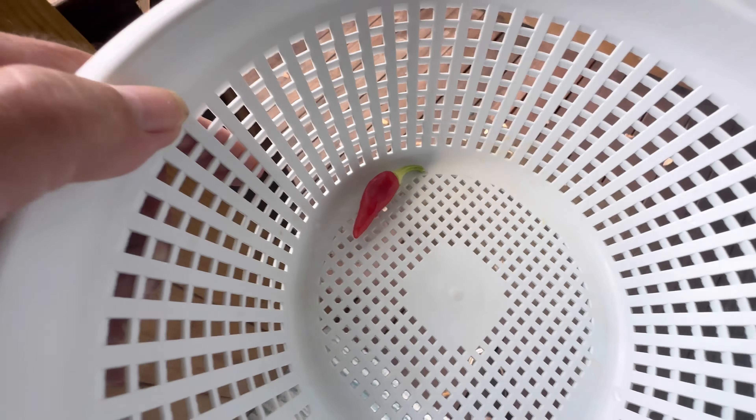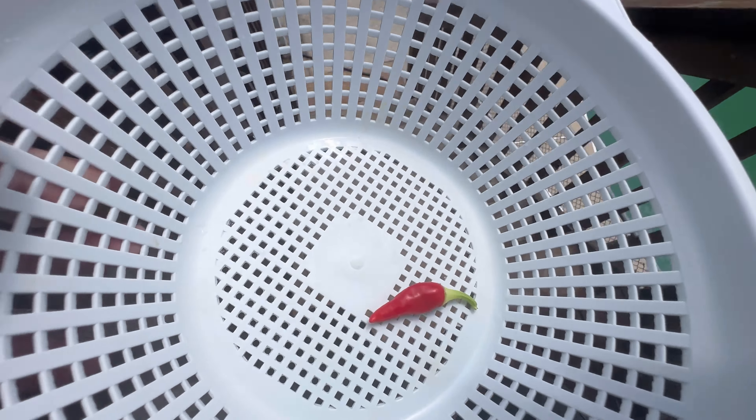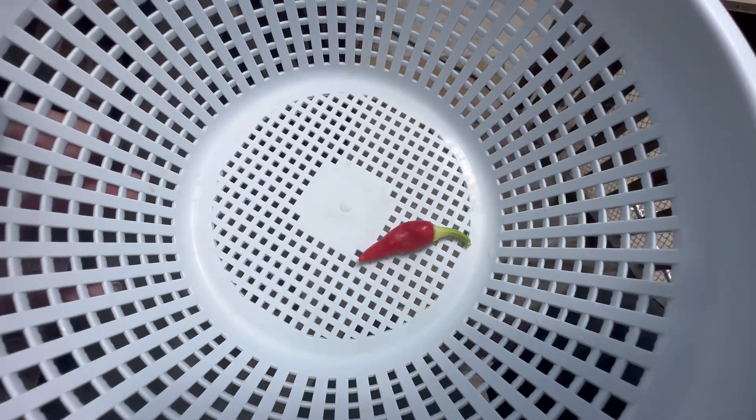We got one red jalapeño. If you keep the jalapeño on long enough it will turn red. I don't know if it's hot or not — I don't think it is.